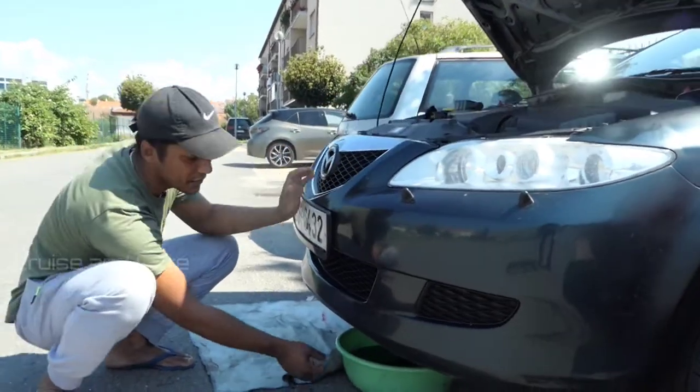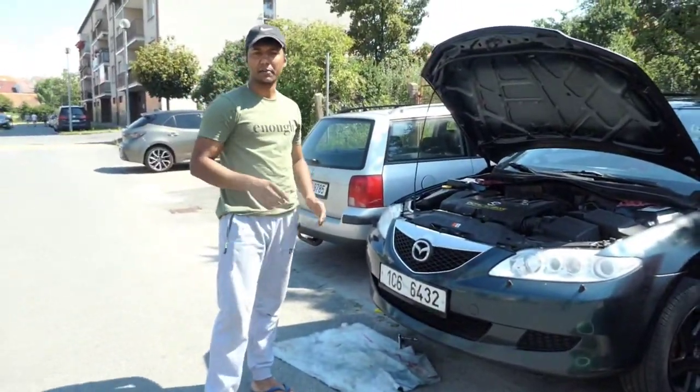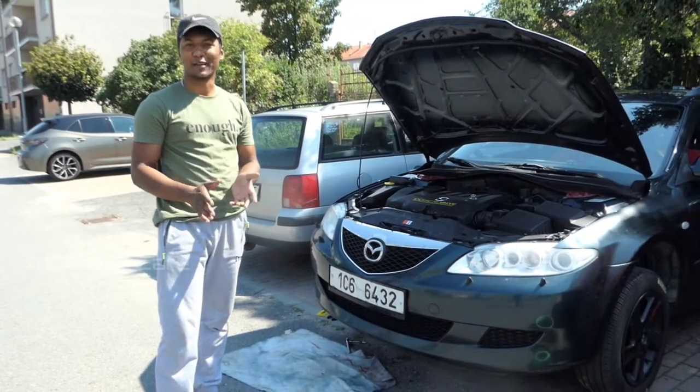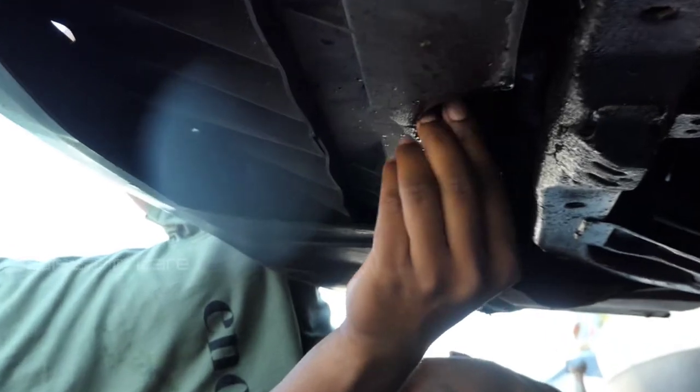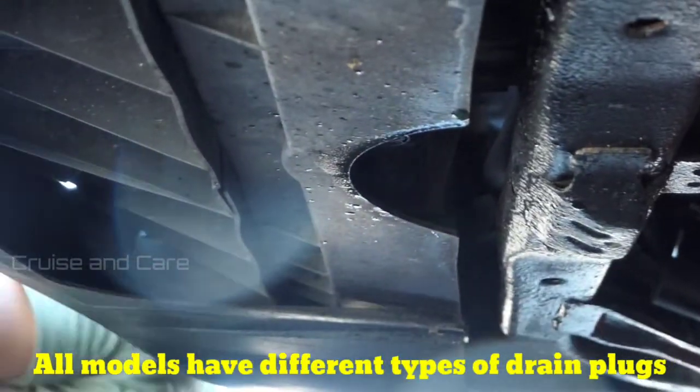Okay friends, we have to drain this. We can take out the drain plug. We need to add the engine coolant flush. I will show you. This is a cross-thread, so be careful. I will show you.